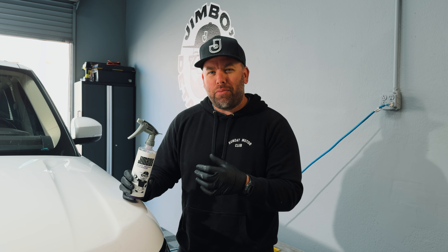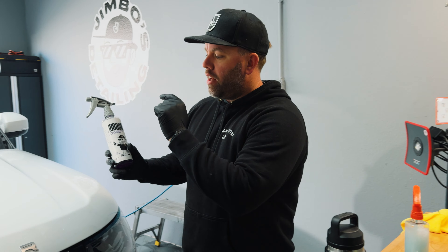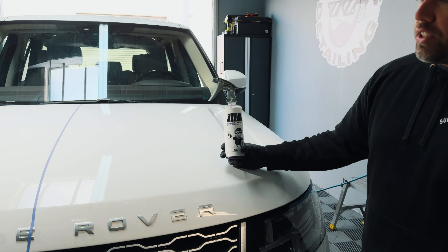In this video, I'm going to show you why you may not need an iron remover to actually pull contaminants out of your car's paint, and why that purple reaction may just be a marketing gimmick to get you separated from more of your money. Let's find out.